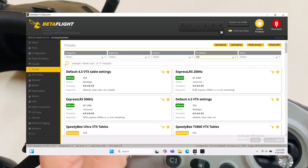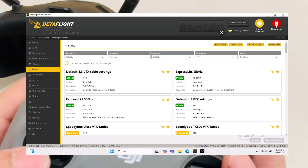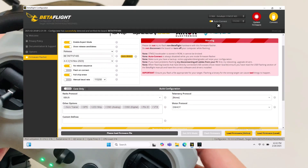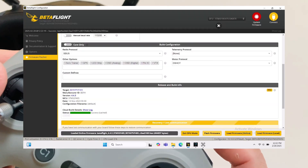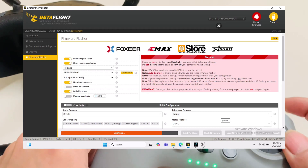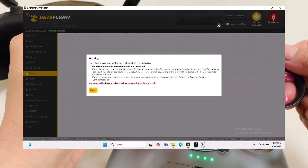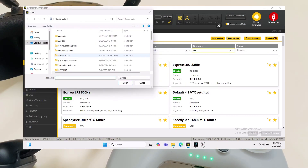Next, upgrade the firmware. Click auto-detect — it shows 4.5.1 but we'll flash down to 4.3. Make sure to set the SBUS at the radio protocol, then flash the firmware. Once flashed, apply the custom preset file you saved before — just enter and save. If you have questions about Betaflight settings, I'll try to make a separate video.